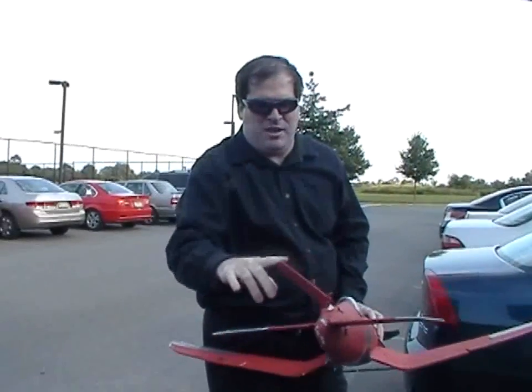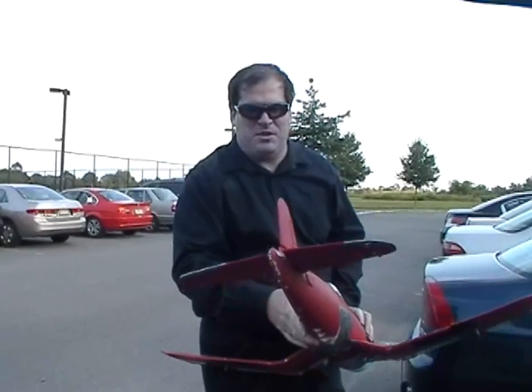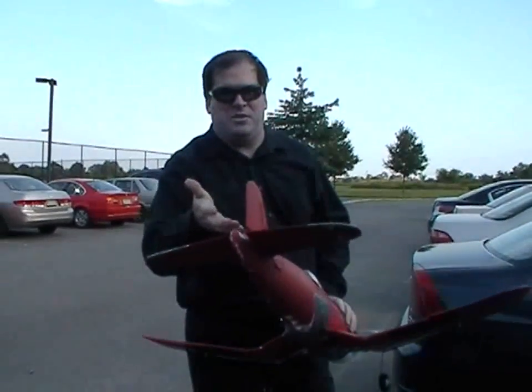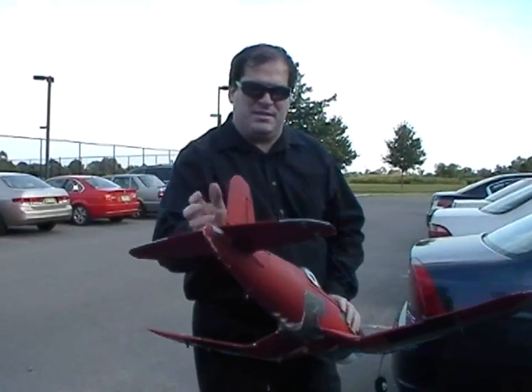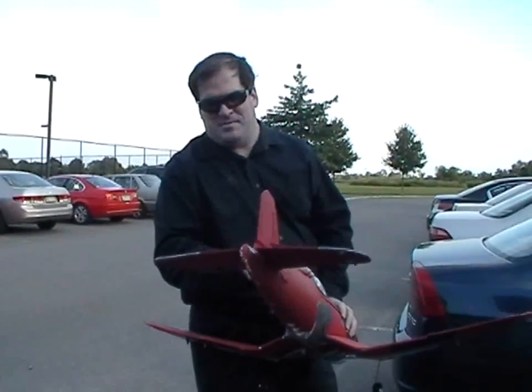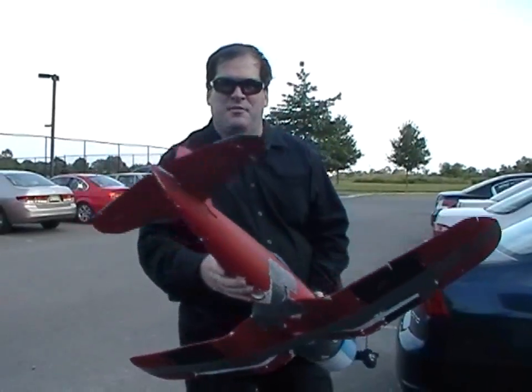I broke the vertical stabilizer. So today what I'm going to try to do is just remove it and fly without it. I know I don't need a rudder, but I'm curious how it will fly without a vertical stabilizer. Let's find out.